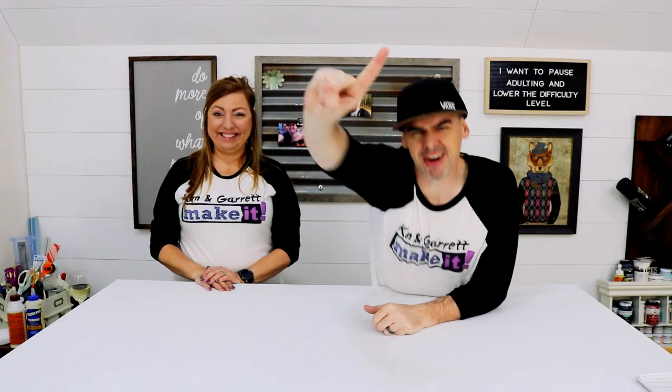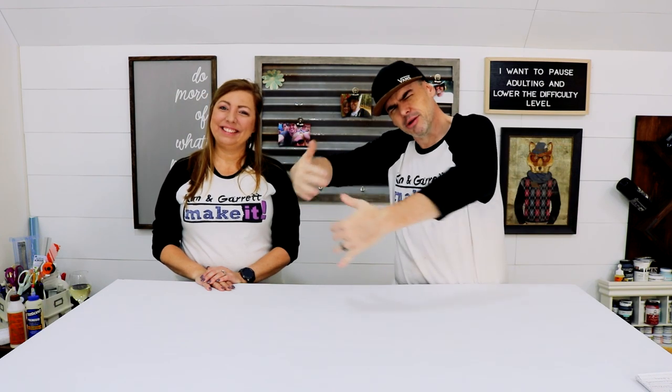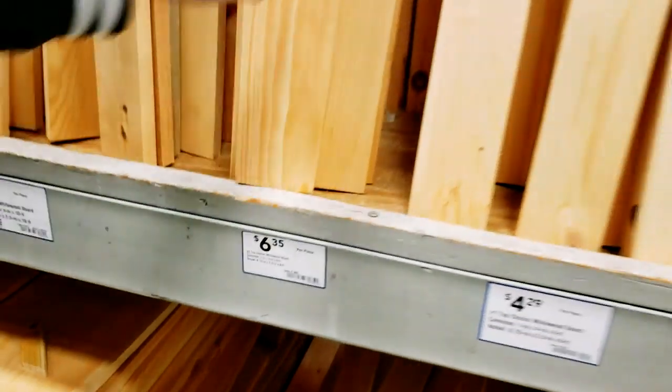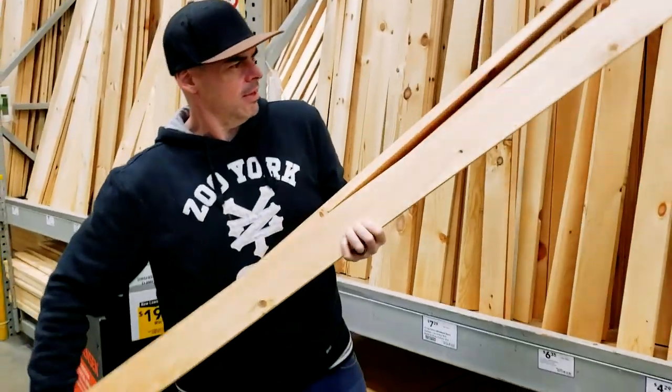Step one: we need to gather all of our snowflake supplies. For my project I'm going to need one one-by-two and two fence pickets. And for mine I need three one-by-fours and a one-by-two.